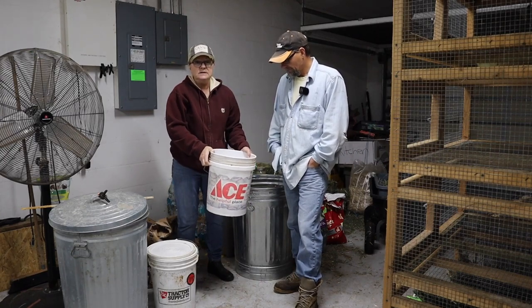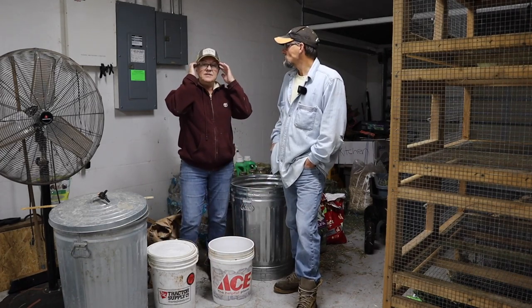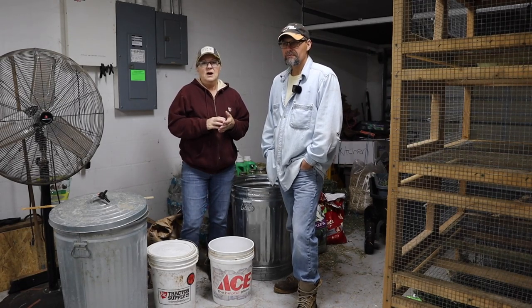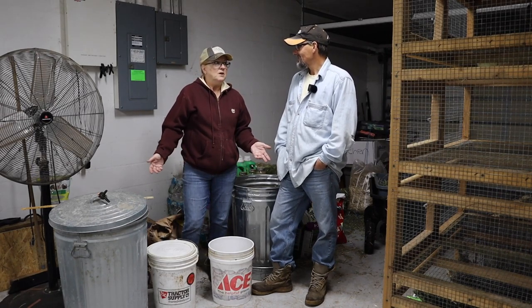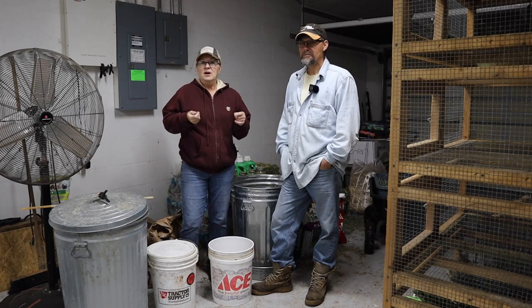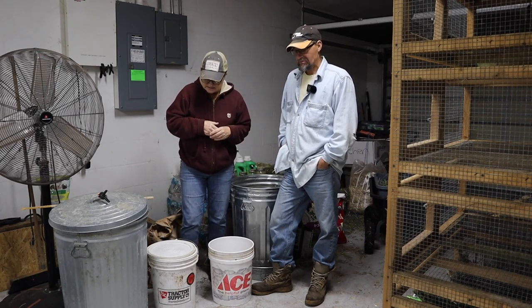We don't feed them meat, but if we have leftover vegetables, rice, potatoes, or anything like that - cause we cook with olive oil, butter, all natural products, we cook from scratch - we'll throw them in there. If there's anything extra, like pulling off leaves out in the garden when you're cleaning up, they love that kind of stuff.